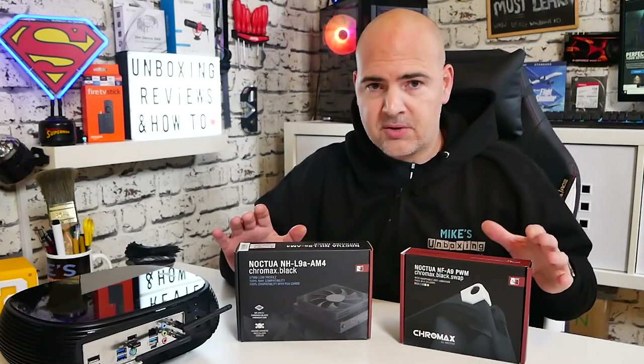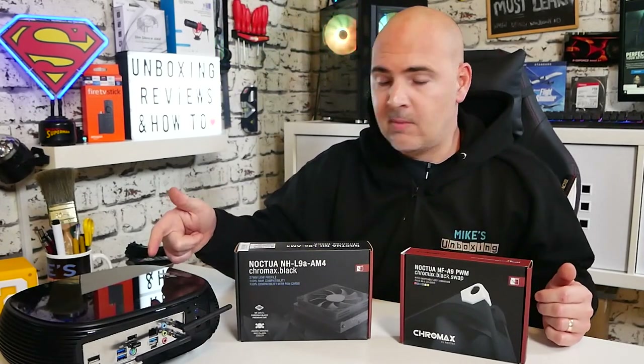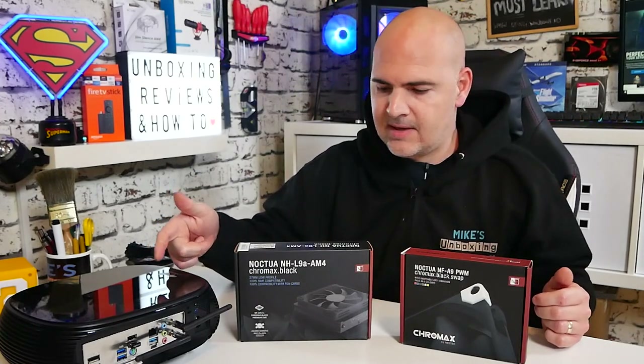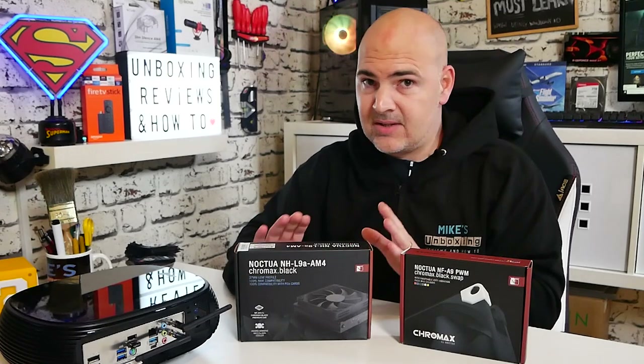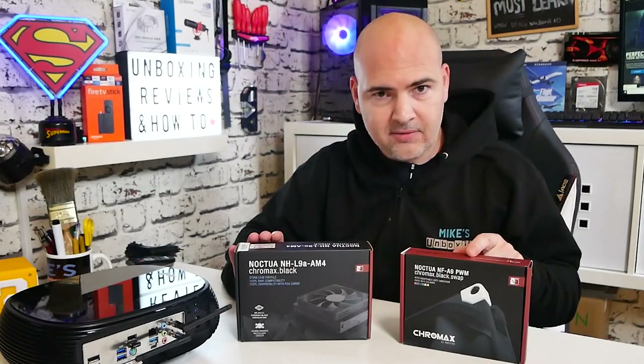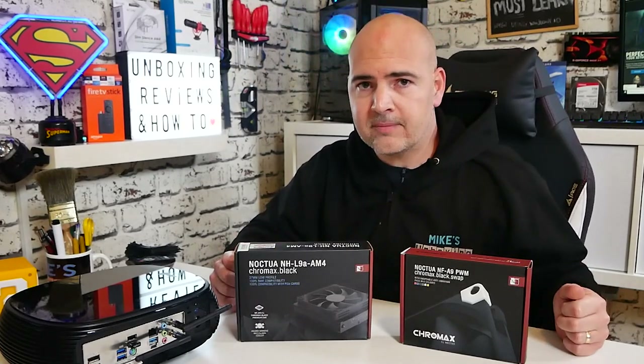We'll be doing unboxings on both of these today, and also we'll be doing some testing. We've currently got a cooler in our InWin B1, but we're going to replace it with the Noctua L9A and see how it does. Then we'll add the upgrade cooler on after just to see if there's much difference in cooling performance and also noise levels. So let's start first of all with the main cooler itself.